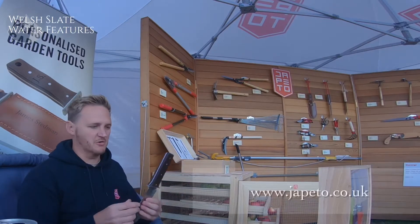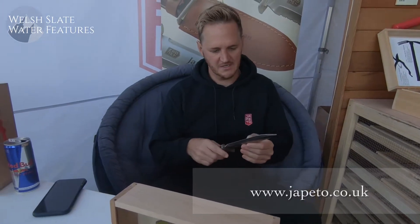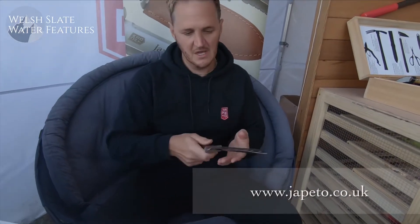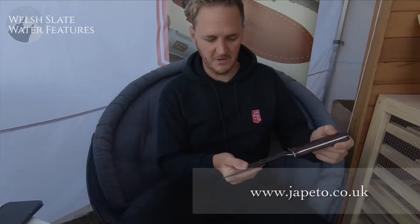This is a Hori Hori knife from Geppetto. It is a multifunctional garden tool. Hori Hori in Japanese actually means 'dig dig.' You've got a serrated edge which allows you to cut through roots. You can dig with it. It's great for weeding. You get a lot of leverage in terms of the length of the blades. They're also excellent for planting bulbs with as well.